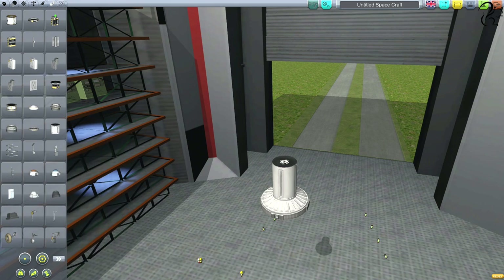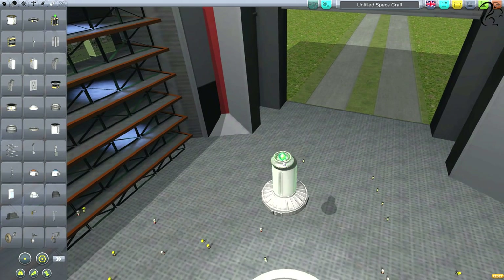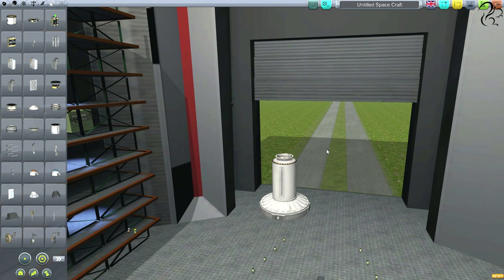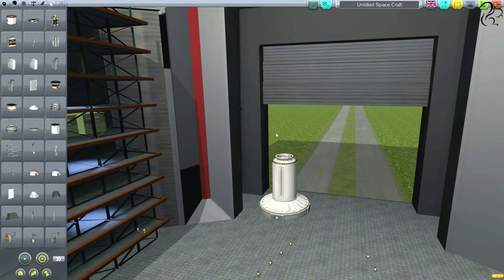There are two versions — a junior which is quite small, and this larger one. This one can deal with docking vessels and you can attach vessels to it. When a vessel comes in with one of those up front, these are kind of magnetic — if you get close enough they'll magnetically clamp and sit there.